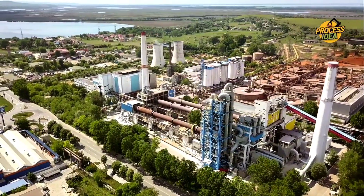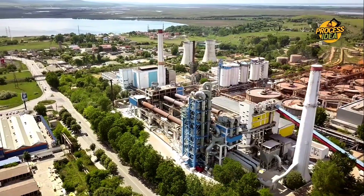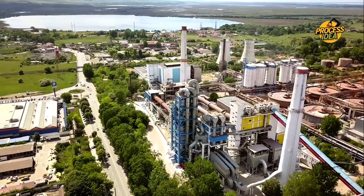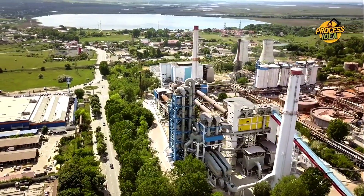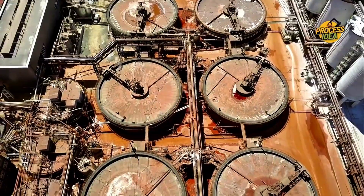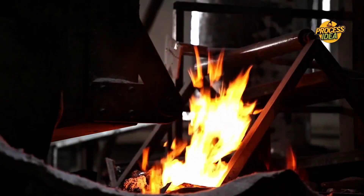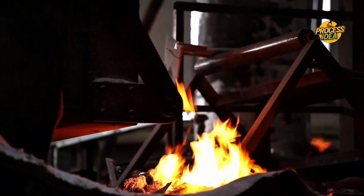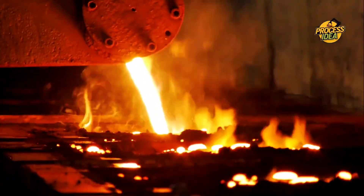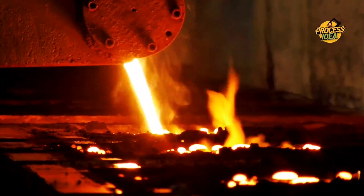With the alumina ready, the real magic happens. The aluminum is extracted through a process called electrolysis — using electricity to separate the aluminum from the oxygen in the alumina. This high-tech process involves huge amounts of electricity passing through the alumina, breaking it down into pure aluminum metal and oxygen. Once we have the aluminum, it gets melted down to make it easier to shape and mold, ready to be cast into various forms for the next stage.